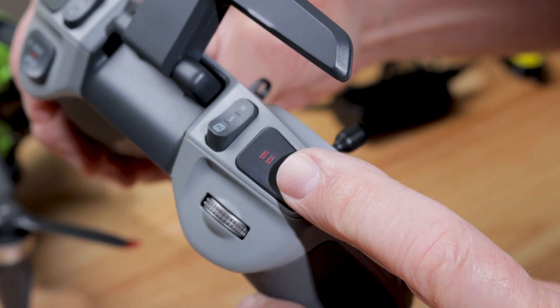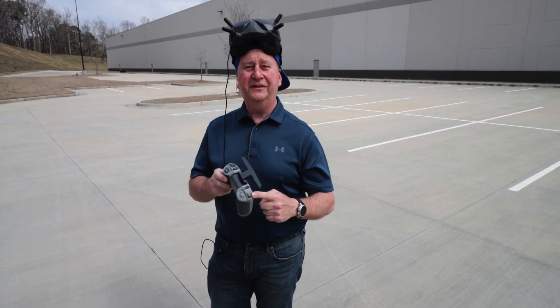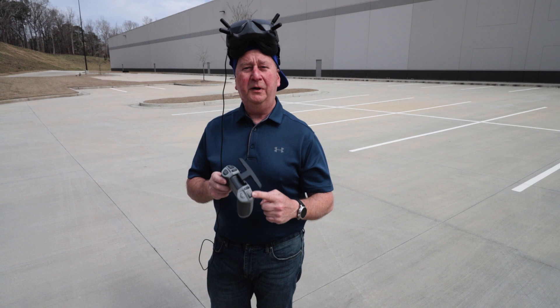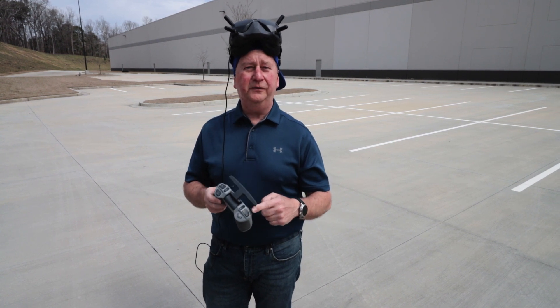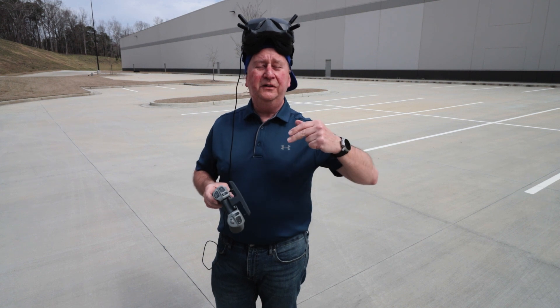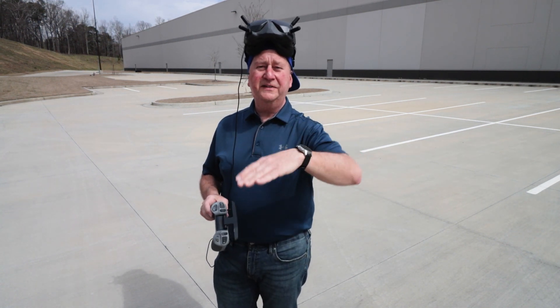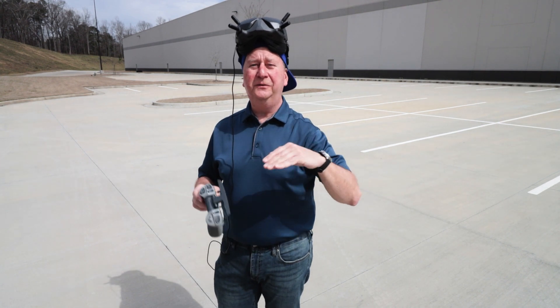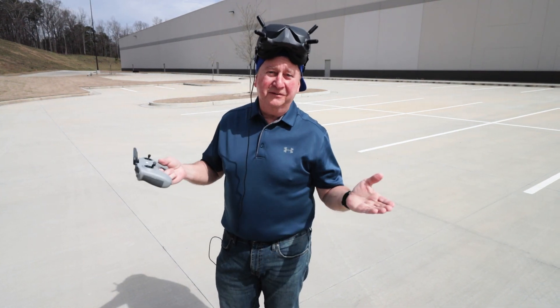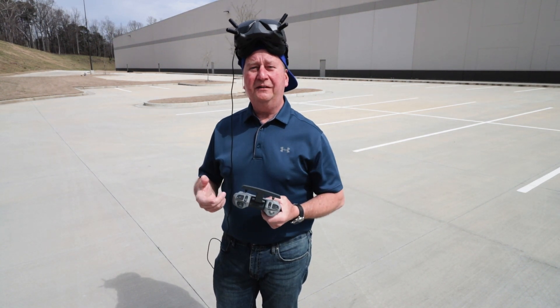On this side is the pause button — I call it an air brake. The pause button works in any mode: normal, sport, or manual. You can even be upside down and press this button; the quad will right itself, stay at that attitude, and hover there until the battery runs low. So there are a lot of neat bailout functions built in.